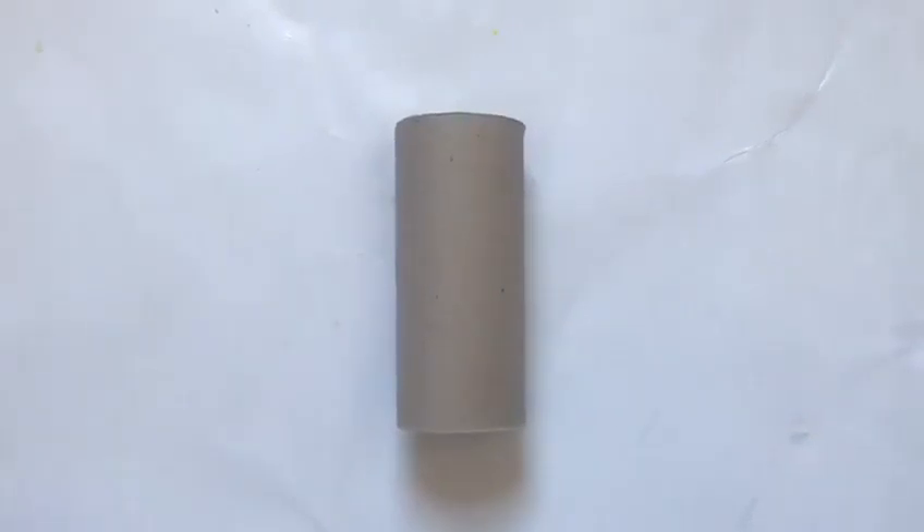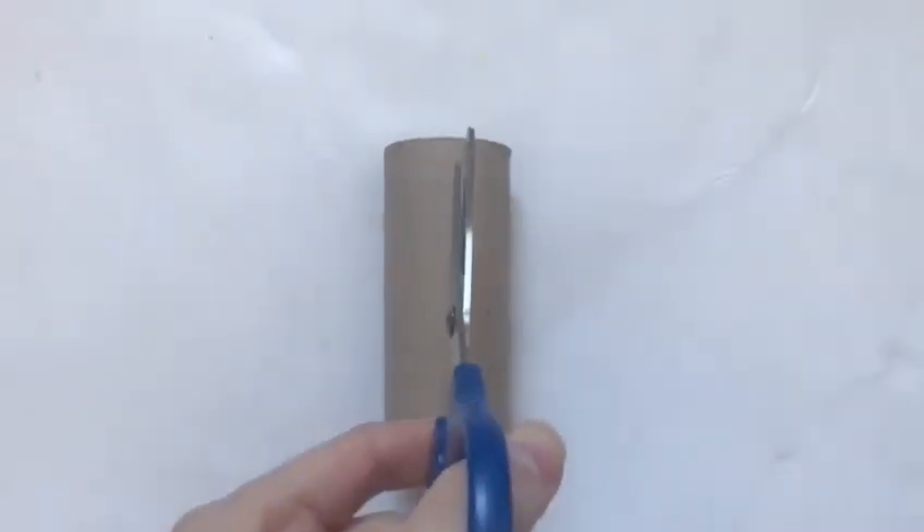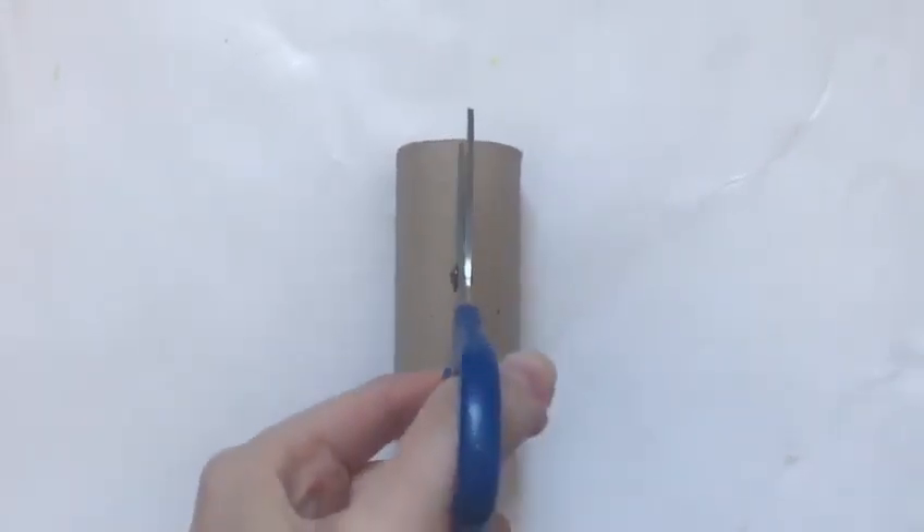Our first step in creating the Egyptian cuff is to make a slit in the roll, coming all the way from the top to the bottom using scissors.